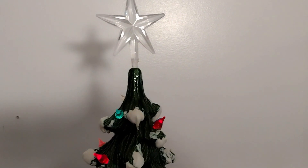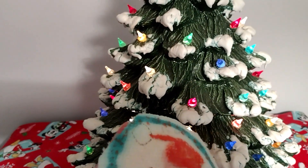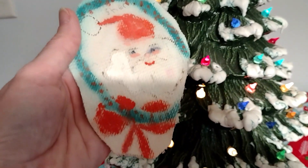Anyway, I was just so excited I finally found a star to top it, and I want to show you a couple of things. Back in the late 70s, my mom — I think she used acrylic paints.